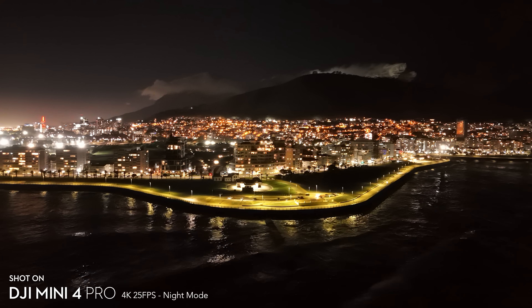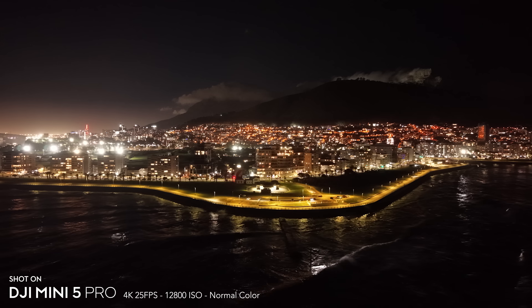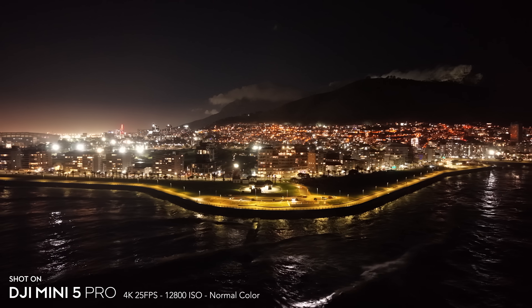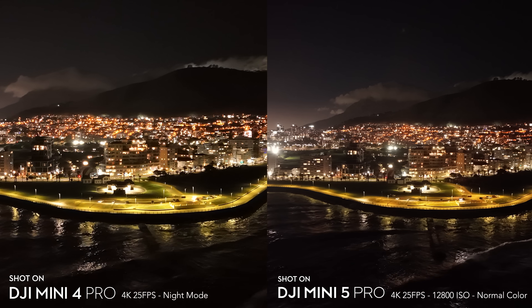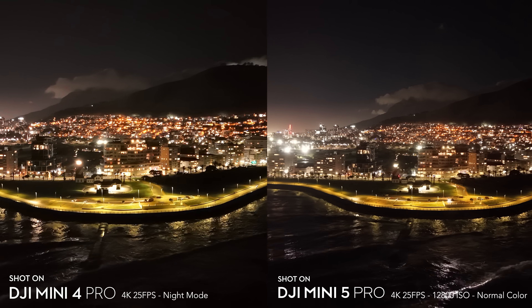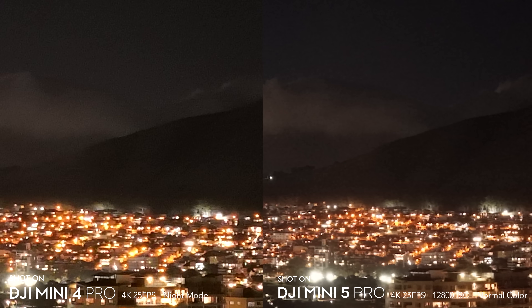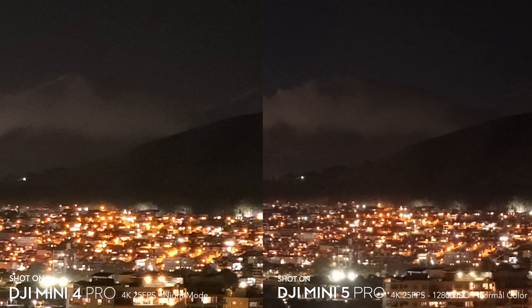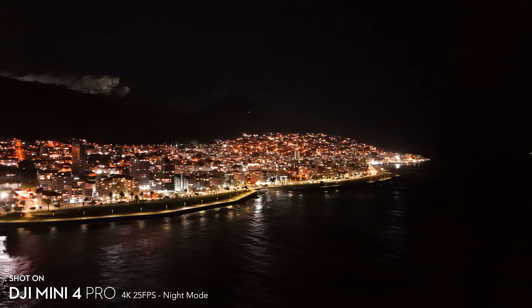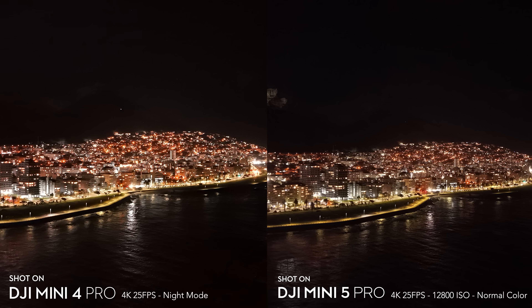The Mini 4 Pro currently has a night video mode but the Mini 5 Pro doesn't yet; however in normal color mode the Mini 5 Pro lets you go up to ISO 12,800. The Mini 4 Pro gets intelligent de-noising via night mode, but despite not having that, the Mini 5 Pro is still much better in low light — the Mini 4 Pro is a lot noisier in close-ups. This isn't surprising given the Mini 5 Pro's sensor is about 68% larger in surface area, so it naturally has much better low light performance.